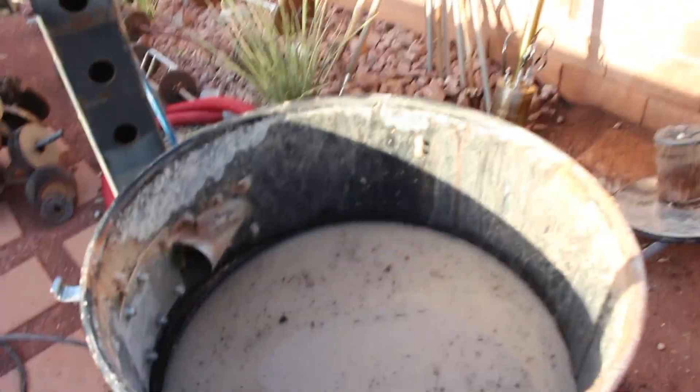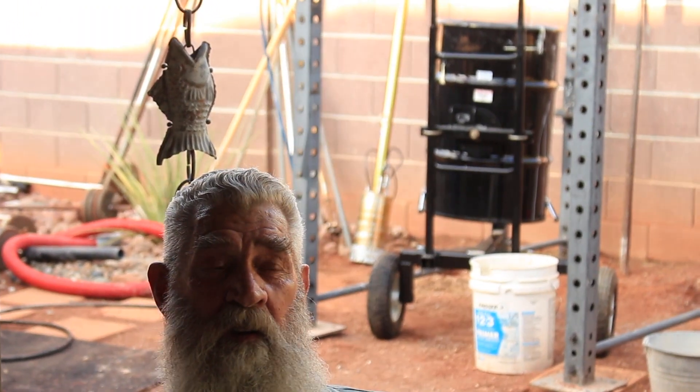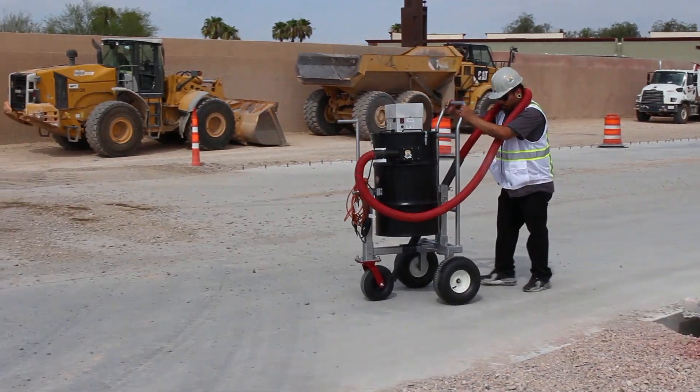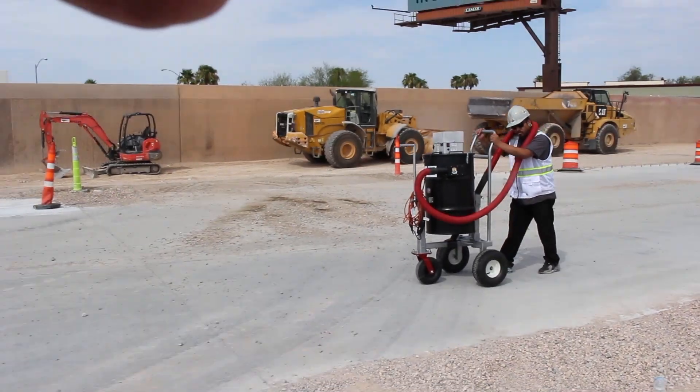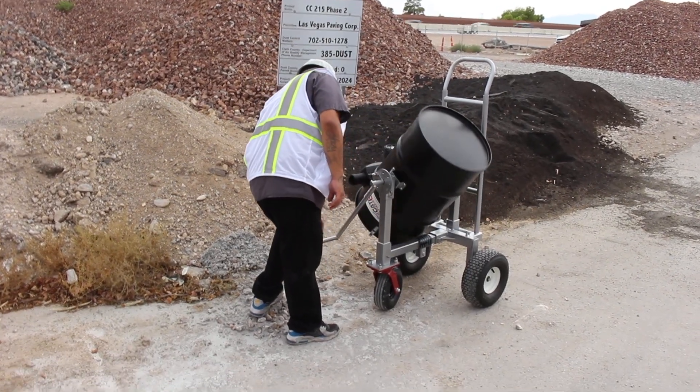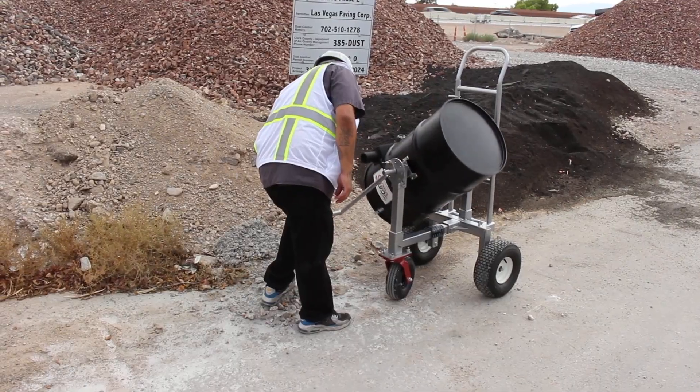Was that drum easy to use to dump the water out? Yeah, you just tilt it and pour it out. You can tip it and pour it into a big trough or whatever. It rolls easy — you can move it to wherever you want to pour it, so you don't have to be stuck where the drum is. It's portable.